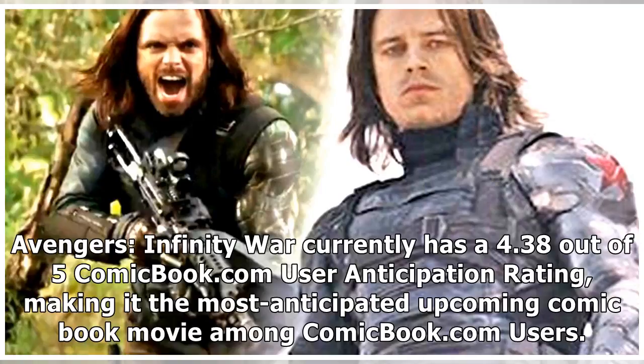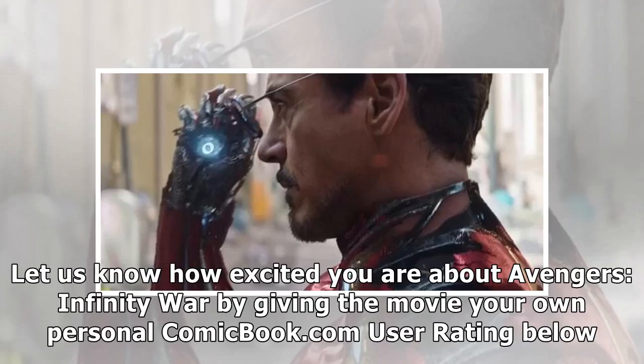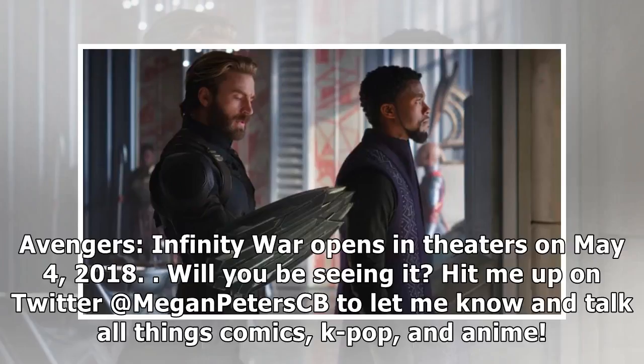Infinity War currently has a 4.38 out of 5 ComicBook.com user anticipation rating, making it the most anticipated upcoming comic book movie among ComicBook.com users. Let us know how excited you are about Avengers Infinity War by giving the movie your own personal ComicBook.com user rating below. Infinity War opens in theaters on May 4, 2018.